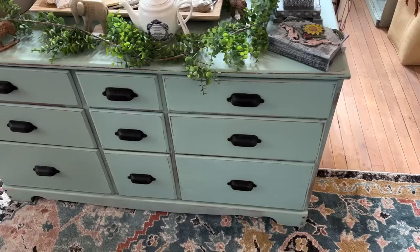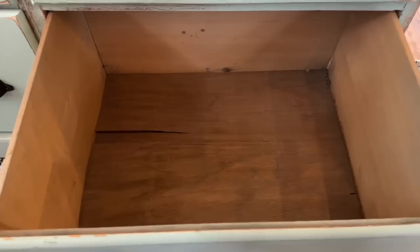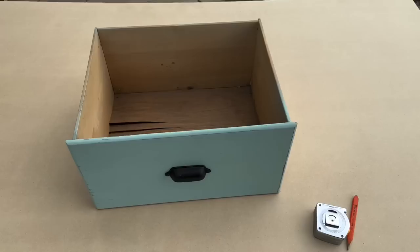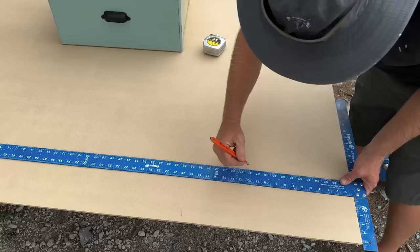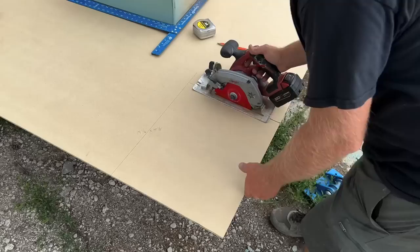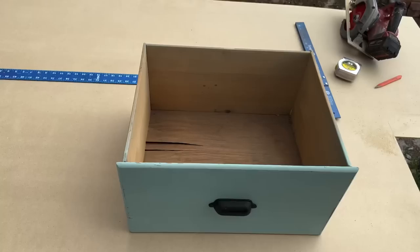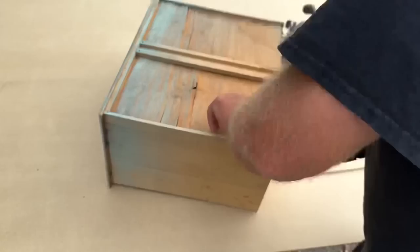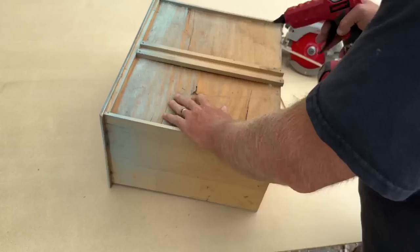This is the dresser we did last week. We sprayed this in Americana — it's the new cottage colors, one of the three new colors. This drawer is the one that needs some help. The drawer is actually really sturdy, so I don't want to break it apart and redo it. I think I'm just going to cut a quarter inch piece of MDF and drop it down in there. I'll measure the insides so it won't be exterior — that way it'll just slide right in.